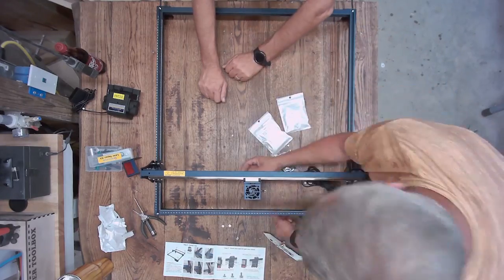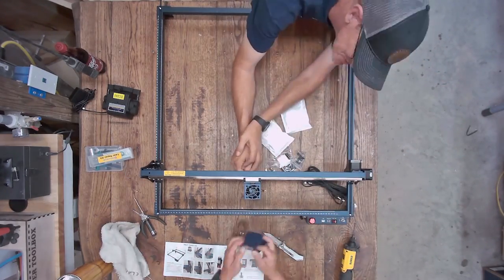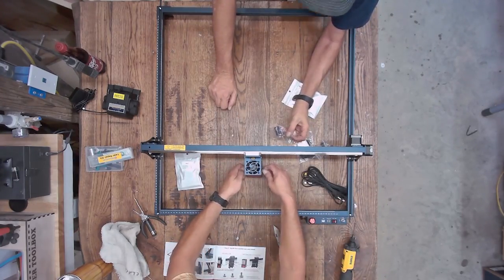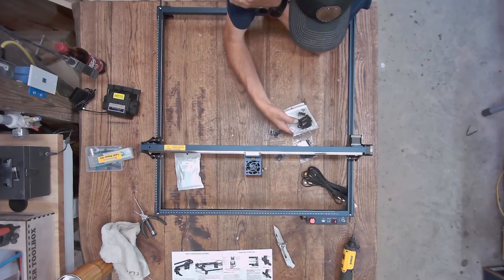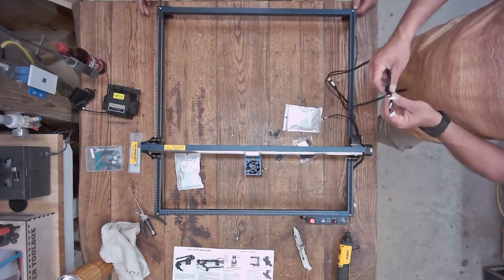You've got to put the bracket on there. This is the one part of the machine I'm not crazy about — there are four screws that hold the Z-axis, and it seems a little too cumbersome for Z-axis adjustment. Maybe there'll be an aftermarket piece coming later that you can replace it with.